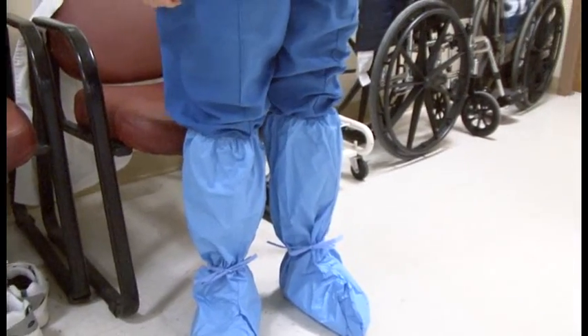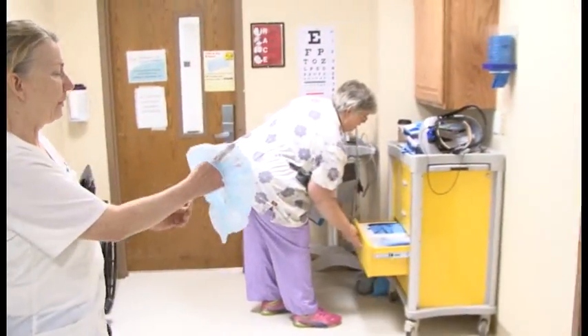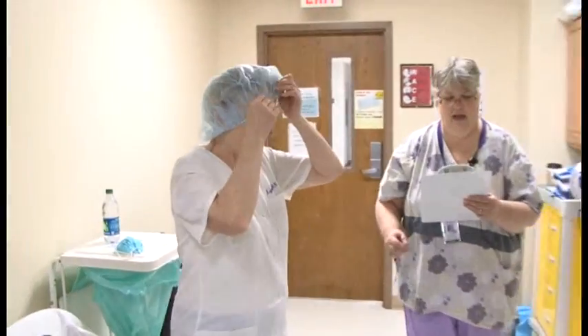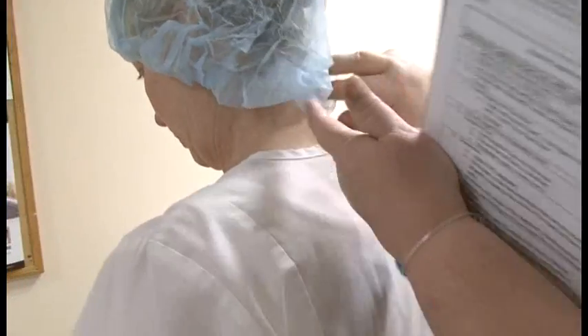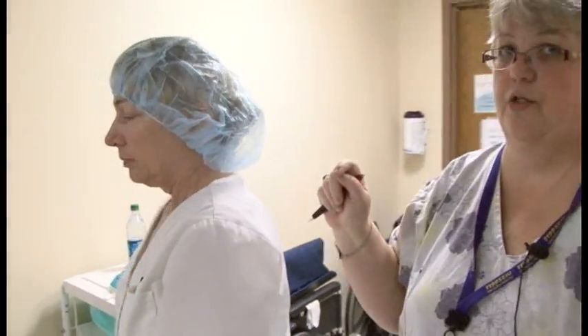The next thing Lynn is going to put on is her surgical cap. Start it low — as you put on other gear it tends to creep up — so place it right about the eyebrows, and your observer can check to make sure all the hair is contained. The cap is supposed to go over your ears.